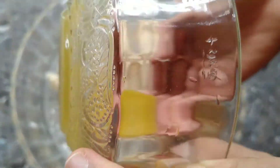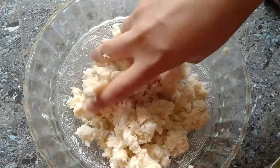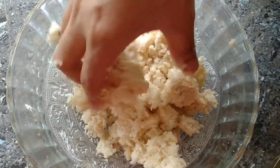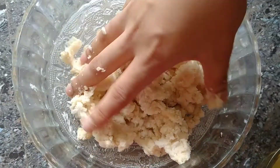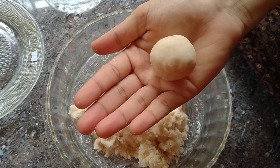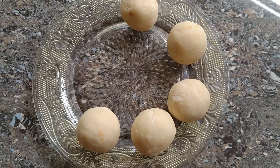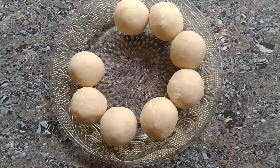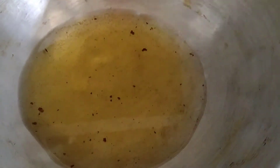Add a softness, add a nice flavor, add a nice mix. Add a small bowl, then add a round of rolls. Now we are going to fry it. We need to put our oil in the oil.